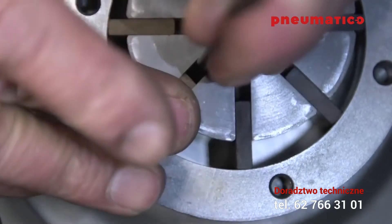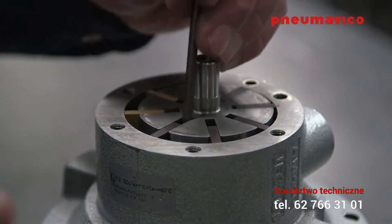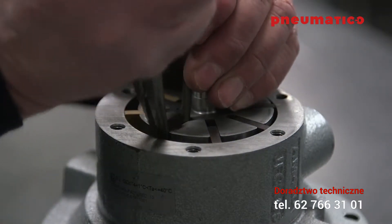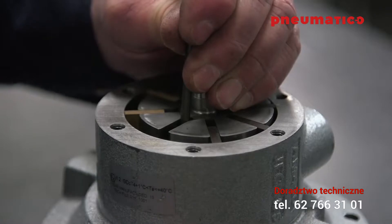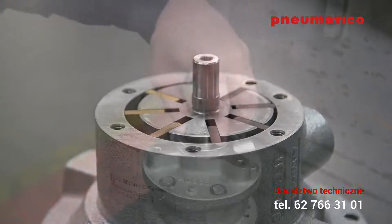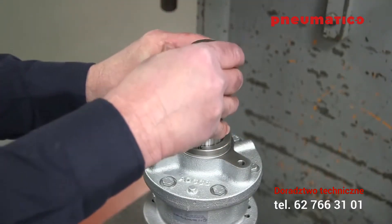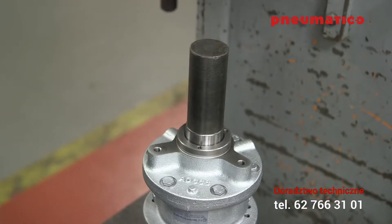If you're working with the 4AM, replace the vanes into the rotor one at a time, making sure the notch on the vane is facing inward toward the rotor. For the 6AM, install the drive end of the rotor into the drive end plate. The amount of surface area available to generate torque is reduced as the vanes wear, so to maintain peak performance, install the new vanes and springs into the rotor.